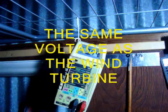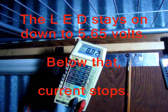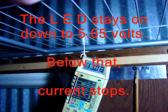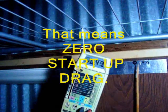The wind turbine isn't quite up to charging voltage — it's just kind of freewheeling out there. I'm going to hold this on here and cut off the other light. It runs all the way down to about 5.65 volts.